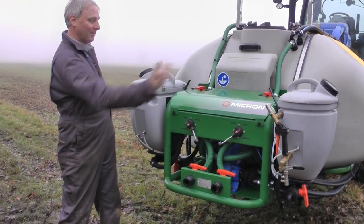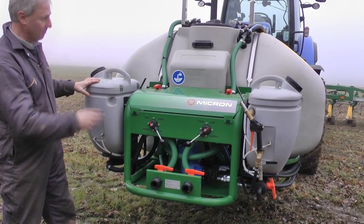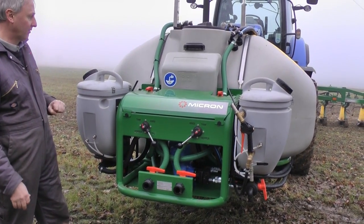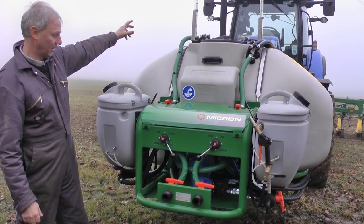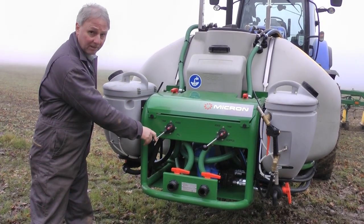So we've got two twin systems here — they're a mirror image of each other — so there's two pumps here for the independent tanks. We've got a selection valve here, which is a four-position selection valve.